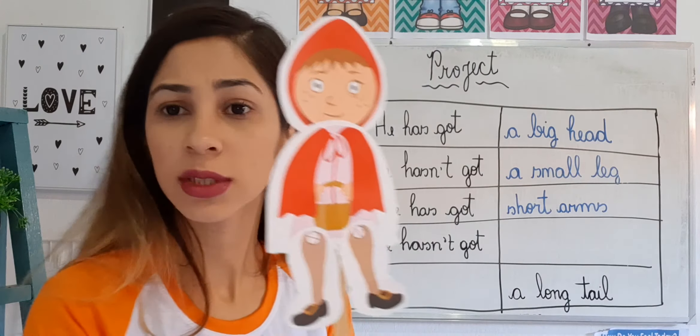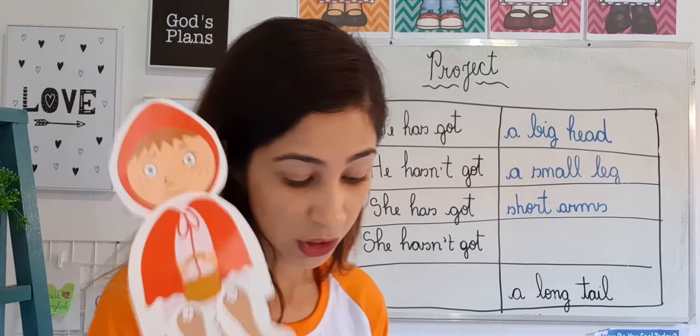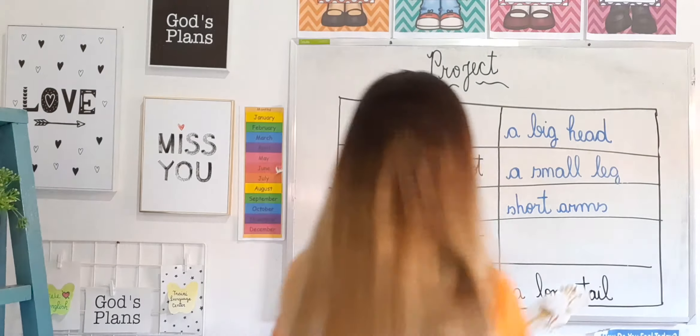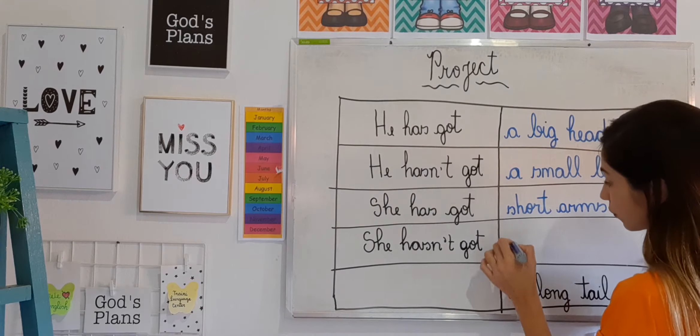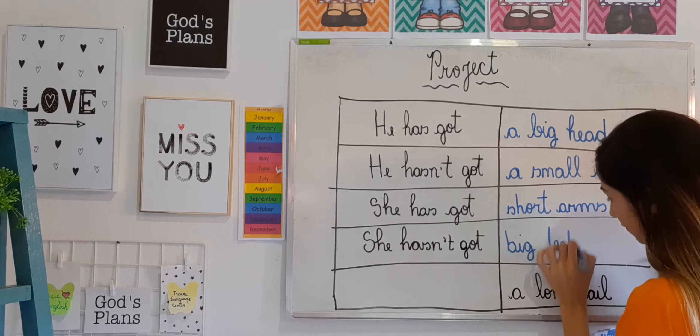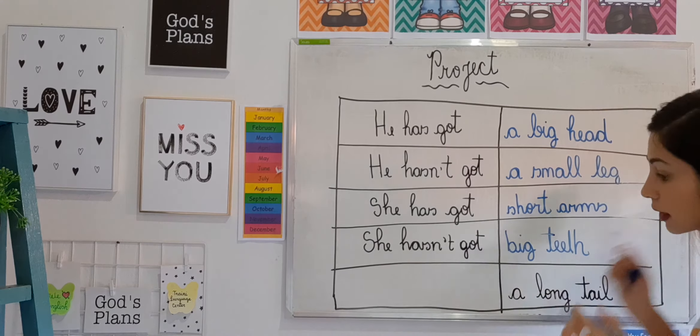She hasn't got... what doesn't she have? She hasn't got big teeth. Of course she doesn't have big teeth — the wolf is the one who has big teeth.